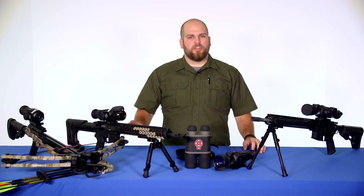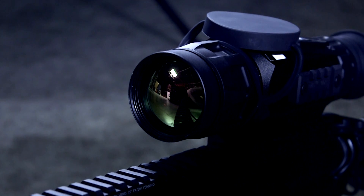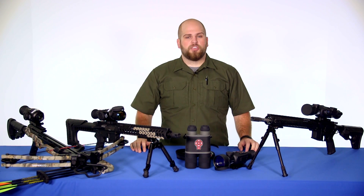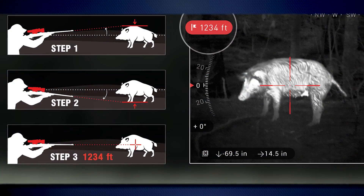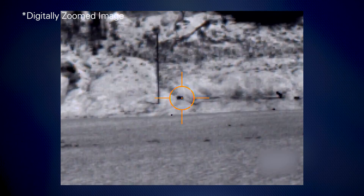Just like the X-Sight 2, but with a little different capability, is the Thor HD. The Thor HD has a germanium front lens, which allows it to detect infrared energy. So where the X-Sight 2 is a digital rifle scope for day and night, the Thor HD is a thermal rifle scope, also able to be used during the day or at night. It still has all the same features as the X-Sight 2, such as the smart ranging capability, the recoil activated video, geo-tagging, and the ability to record and output in 1080p.